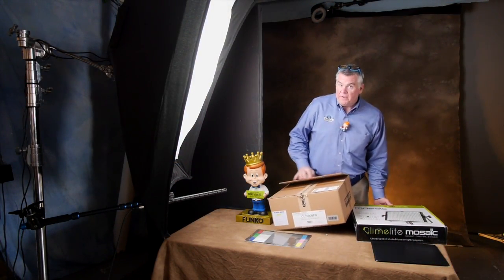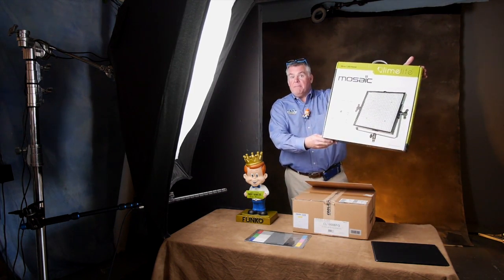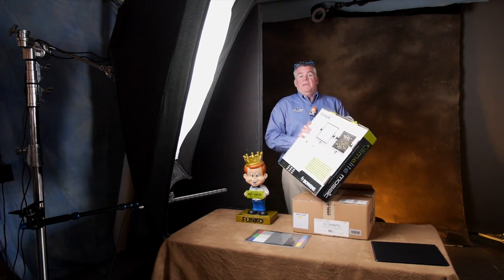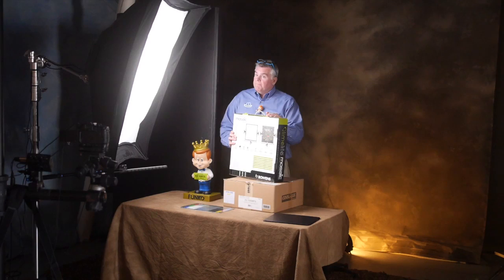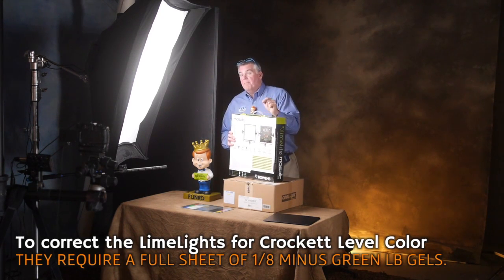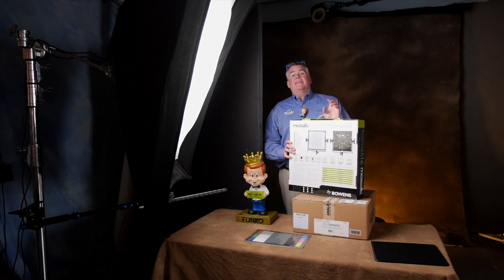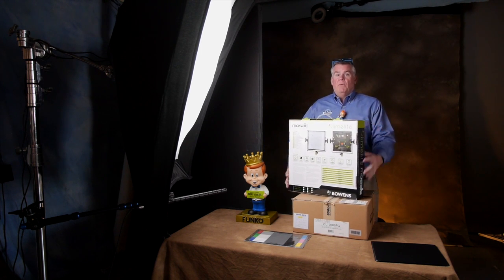For a very long time, we've been using — and happily I might add — the Bowens Limelight Mosaic bi-color as well as Daylight LEDs. These are nice, a little pricey, but they worked out really well. They did need a full sheet of 1/8th minus green — that's magenta gel — in order to get that LB value in where it needs to be to have that rock-solid color that doesn't need any post-processing. So, off it went.